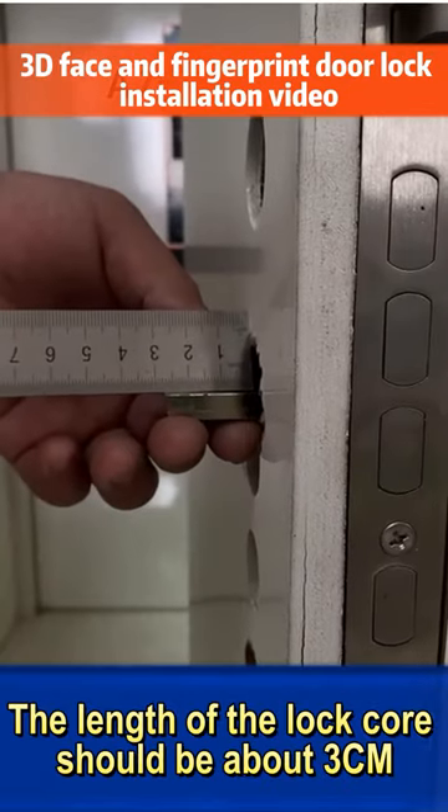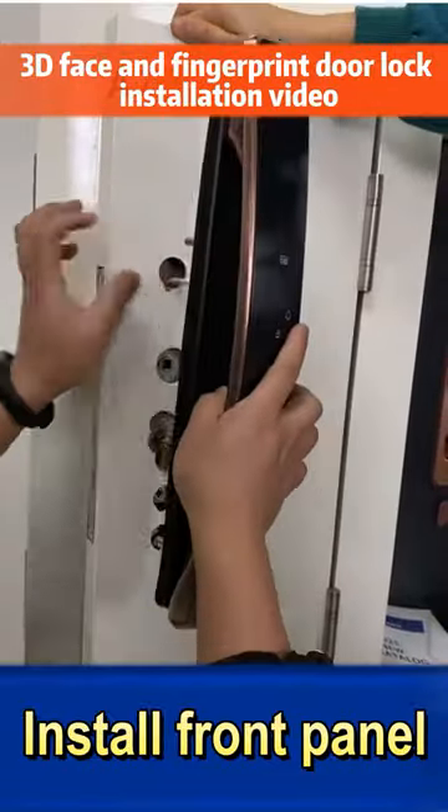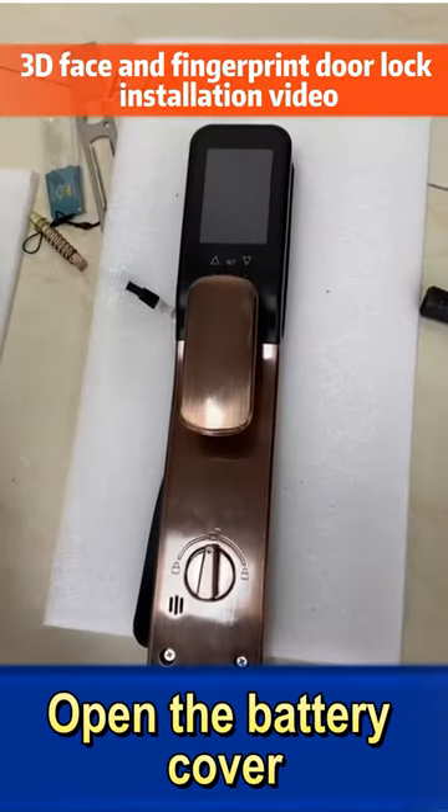The length of the lock core should be about 3 cm. Install front panel. Open the battery cover.